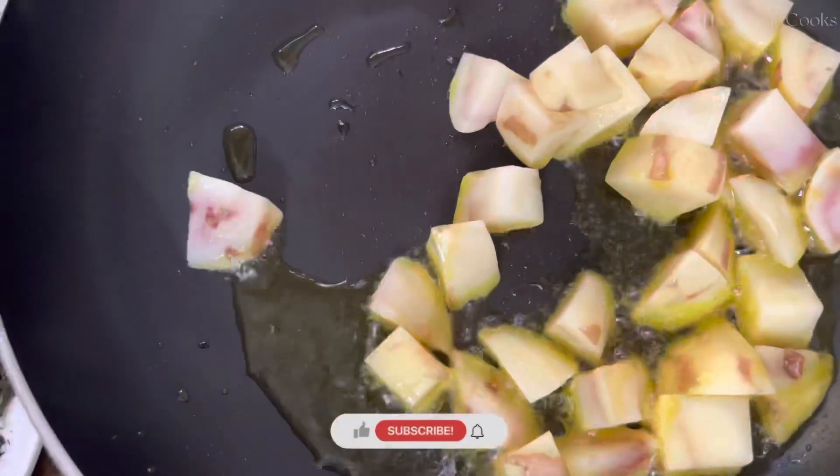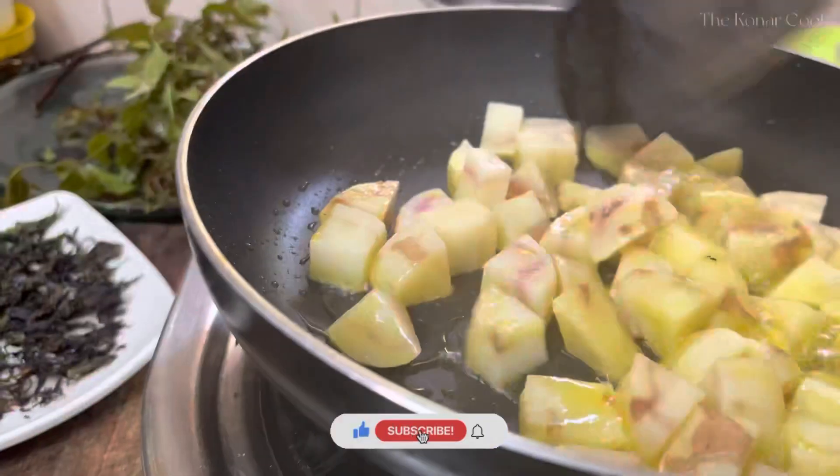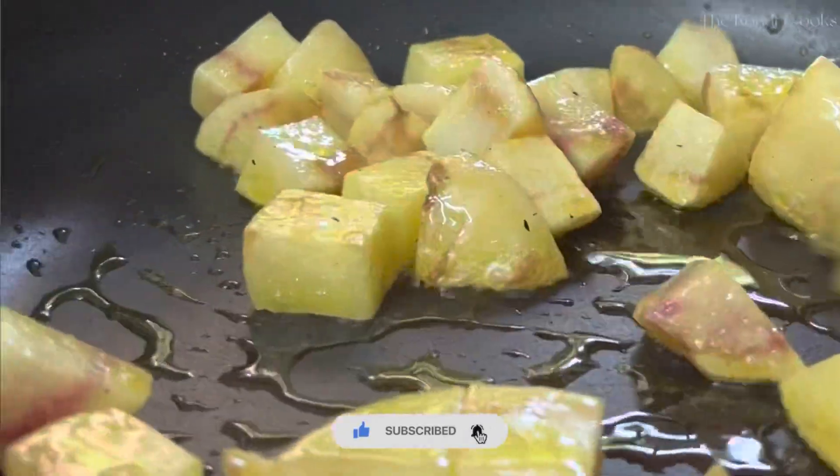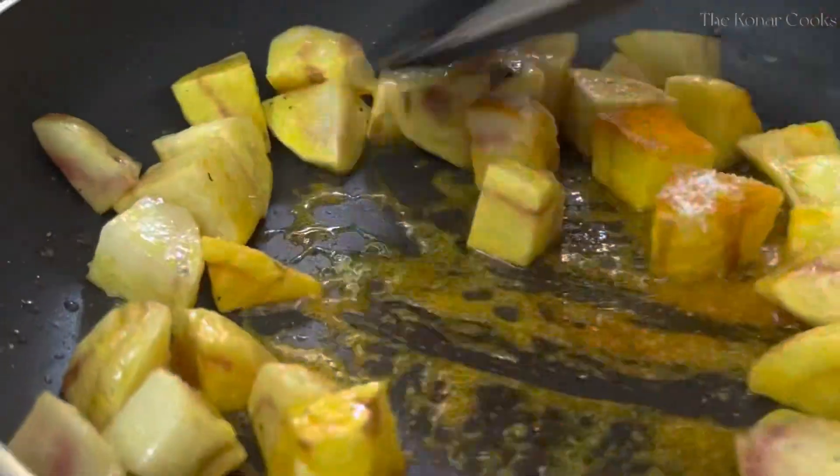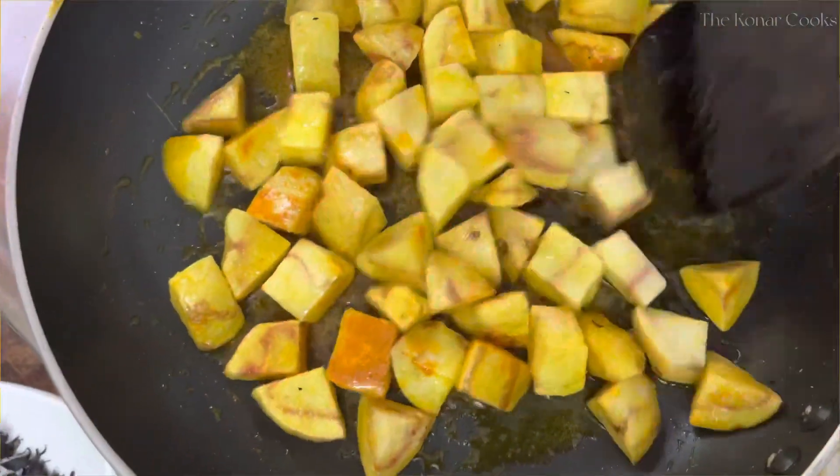On the other hand, my parents have seemed to relish the taste of neem and have always encouraged us to eat it. They have told us stories about how their own parents fed them neem during their childhood and how slowly but surely they began to appreciate the value of neem and its bitter taste.